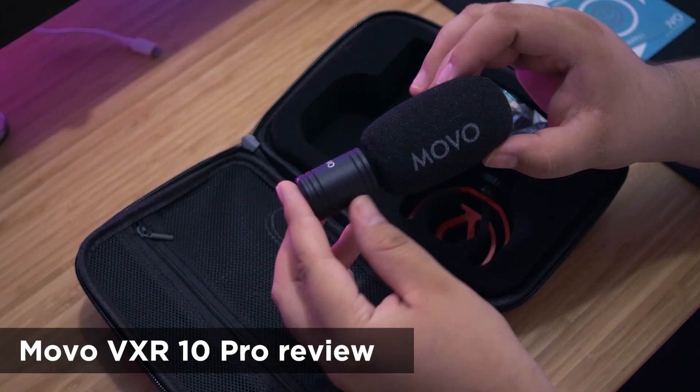I've worked with Movo in the past on a previous microphone review that I've done, and so they reached out to me again and were like, 'Hey Portly, we like your stuff, we like your style. You want to do maybe a review of an entire vlogging kit made for cellular devices?'